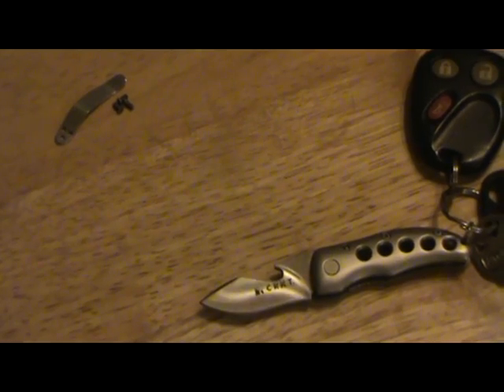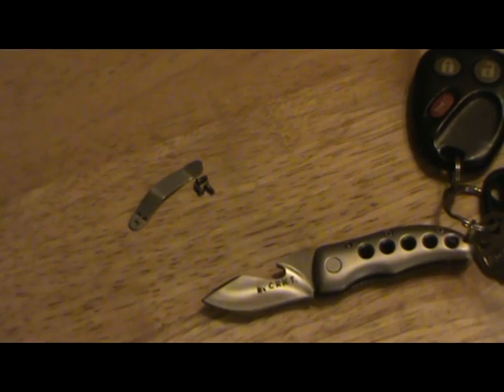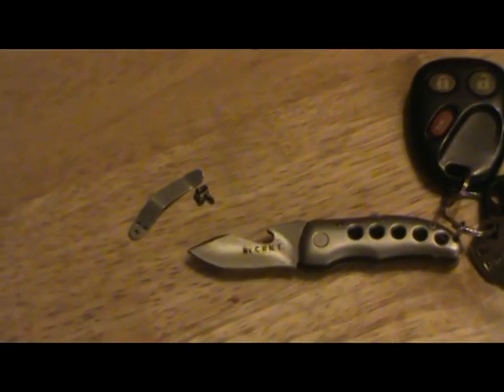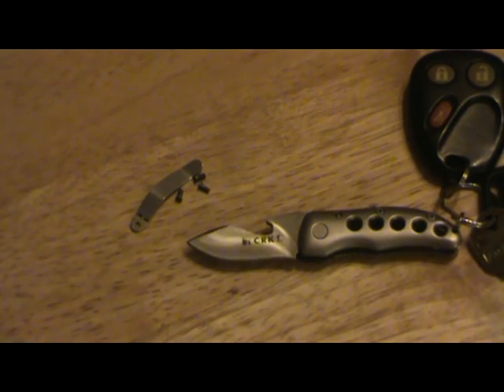One more thing: this comes with a pocket clip, which is cool, but it's such a tiny knife I don't know why it does. Compared to the tiny Victorinox pen knife that doesn't have a pocket clip, this is a similar size once folded — so why put a clip on it? I ended up taking it off, which made it thinner and lets it fit in my pocket a lot easier. It was just three tiny Torx screws.